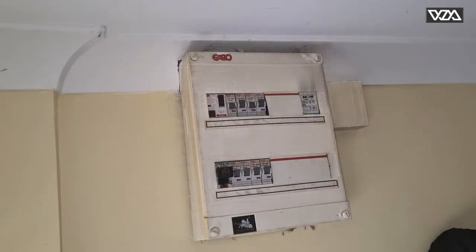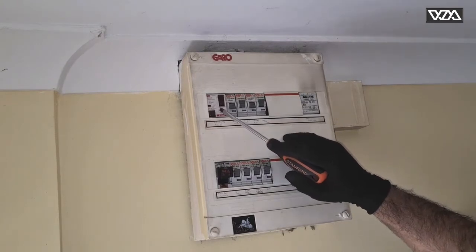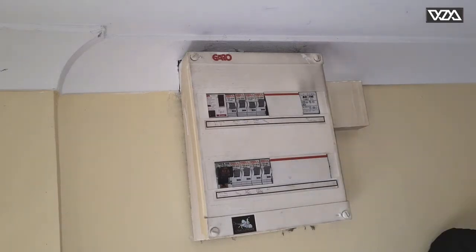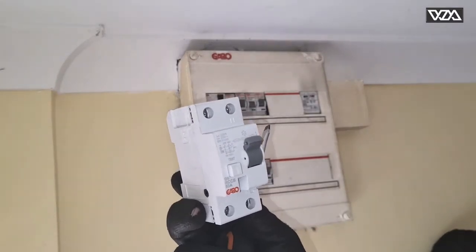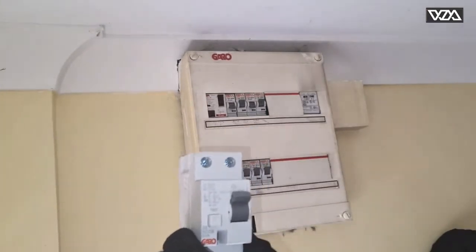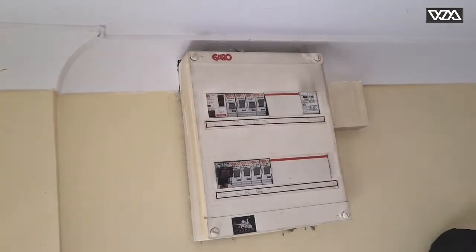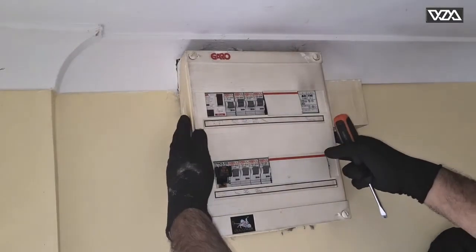Welcome to my channel. Today I am replacing the ELCB or RCD on this switchboard. ELCB is the old name for this RCD, which is a 63 amp two-pole device. It's a simple replacement from the old ELCB to a new RCD, so first we will remove this board.